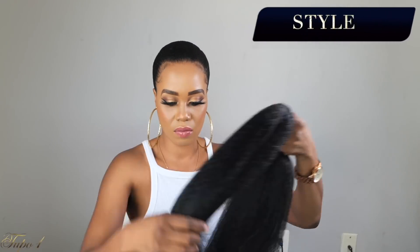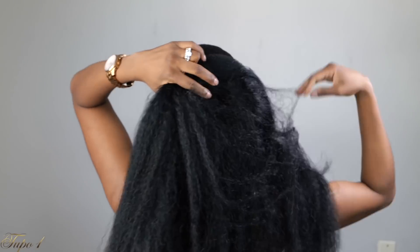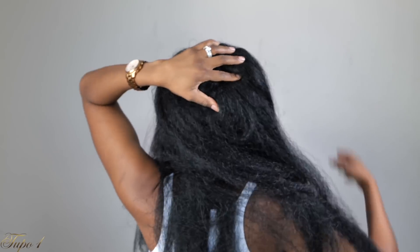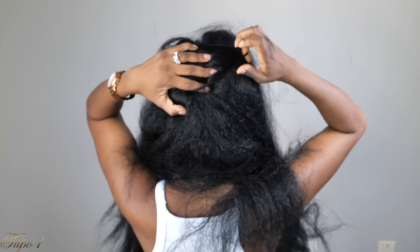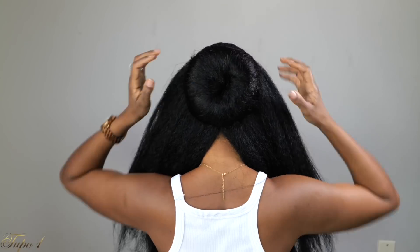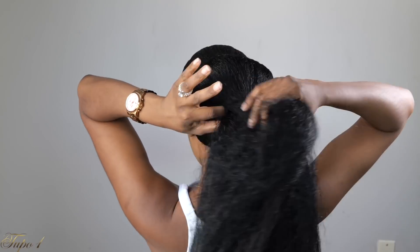Off to style number three. I'm using the same Kanekalon braiding hair, taking two pieces from the pack, securing with a scrunchie on my head. I'm using a donut for this hairstyle — I place the Kanekalon hair inside the donut, push it all the way to my head, and secure with bobby pins. Then I flip the hair to cover the donut and place a scrunchie on top to hold it. I do this twice to build the bun, making sure it's nicely covered each time.